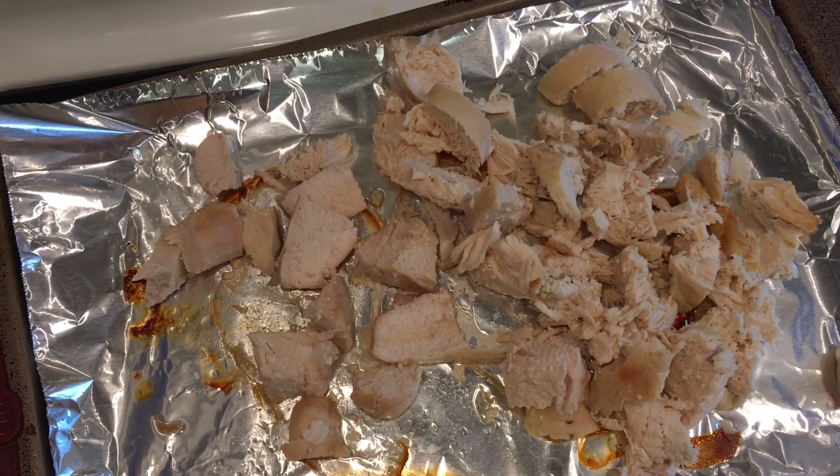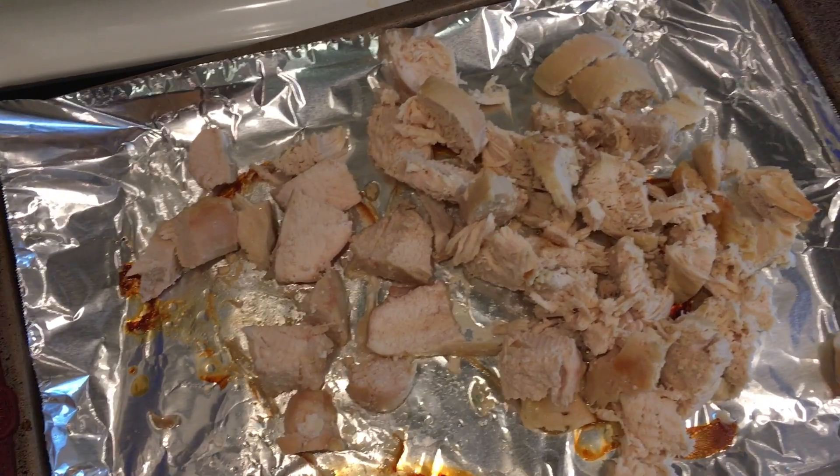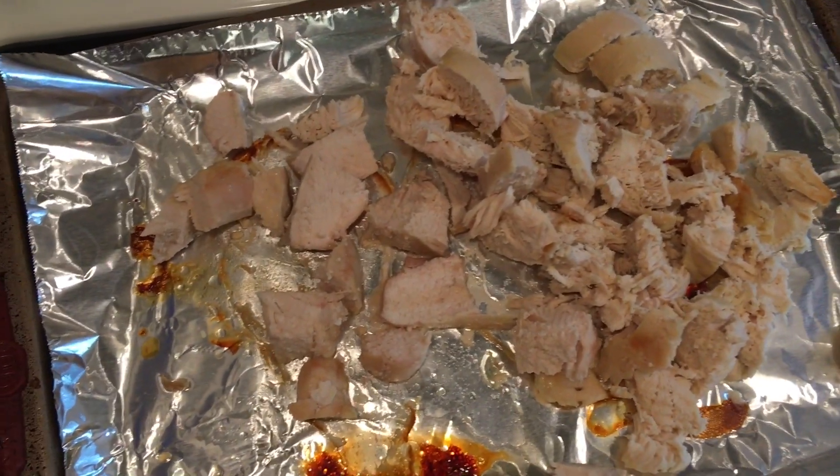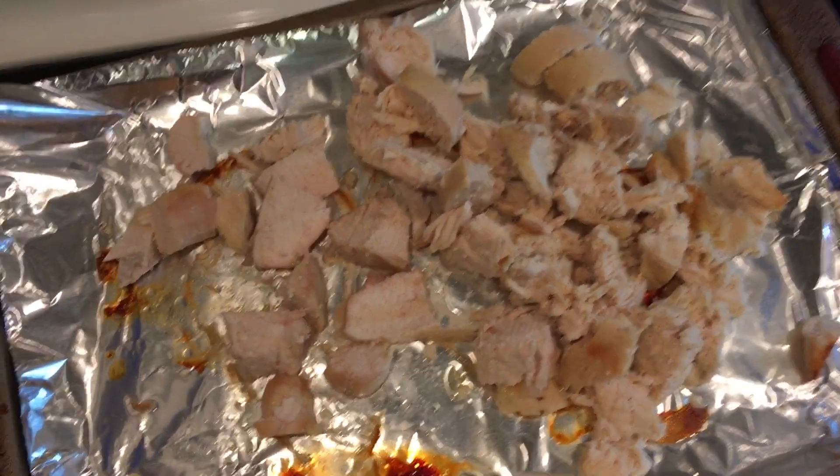What's vermicelli? It's pasta — it's in the Rice-a-Roni mix. I was going to ask if that was a musical instrument!